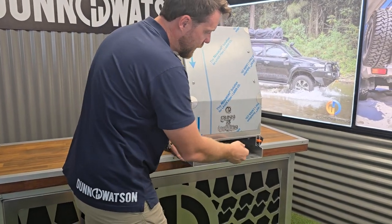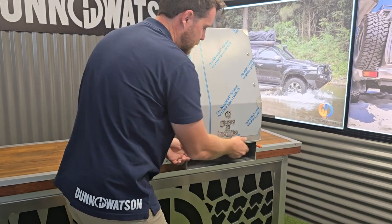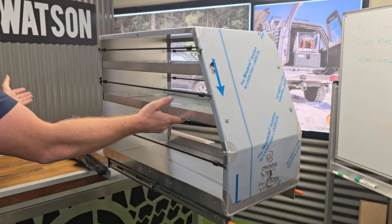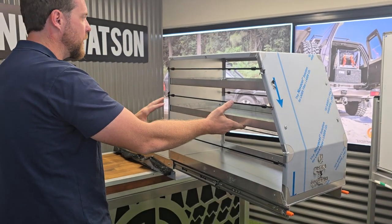It operates on a 125 kilo locking slide, so it's locked right now. When you want to unlock it you press on the trigger, which allows you to bring it out to full extension where it locks out. It's now beyond my canopy and I can easily access what I need to get to, especially in this deeper profile of this one.